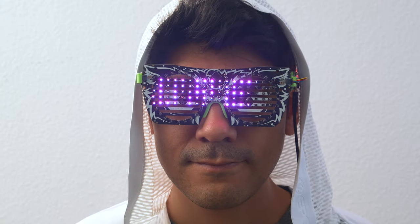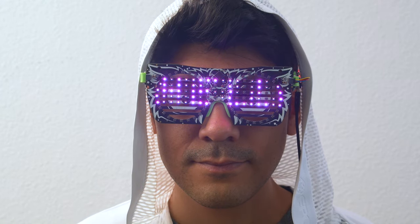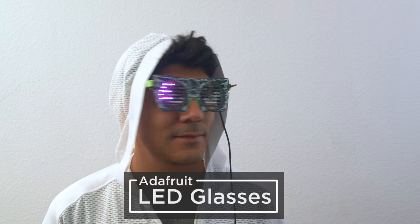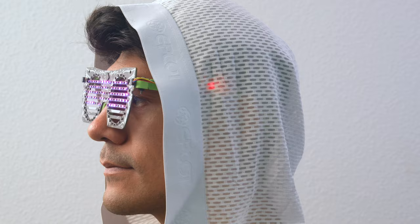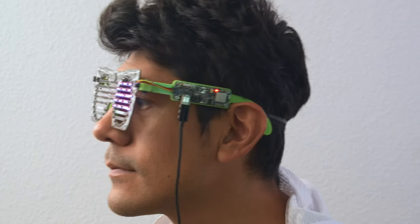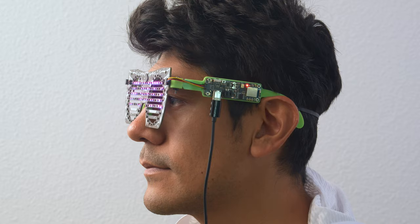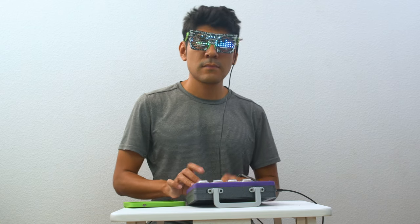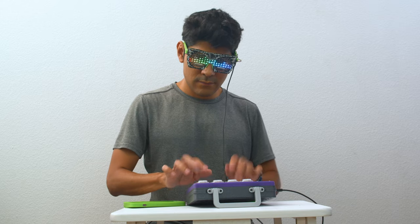Hey, what's up folks. In this video we're checking out Adafruit's new LED glasses. These awesome new specs are powered by the LED driver board that's got lots of built-in goodies. With the accelerometer you can make motion reactive projects like these fun googly eyes. With the PDM microphone you can make audio reactive projects like this spectrum visualizer.